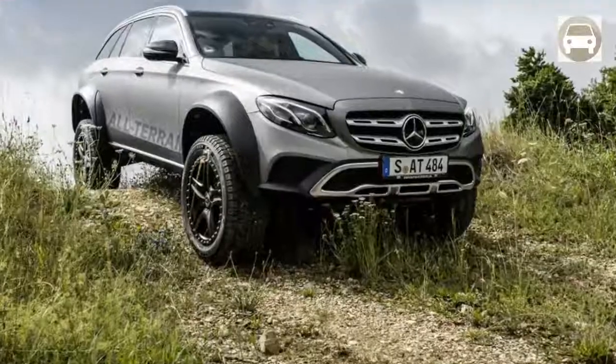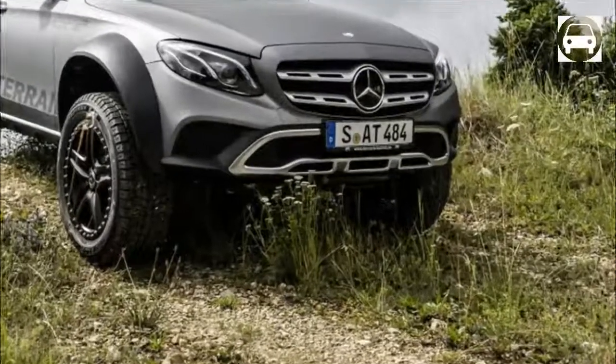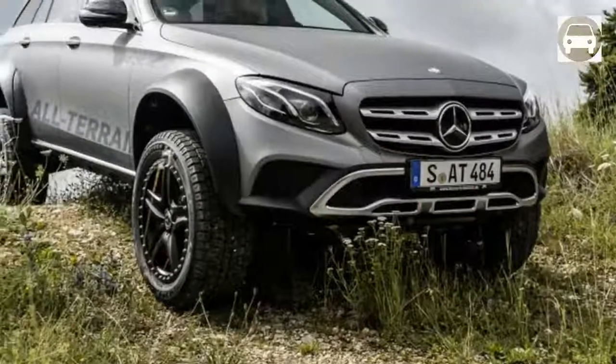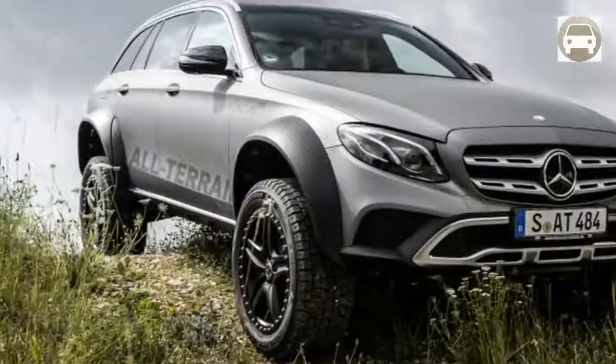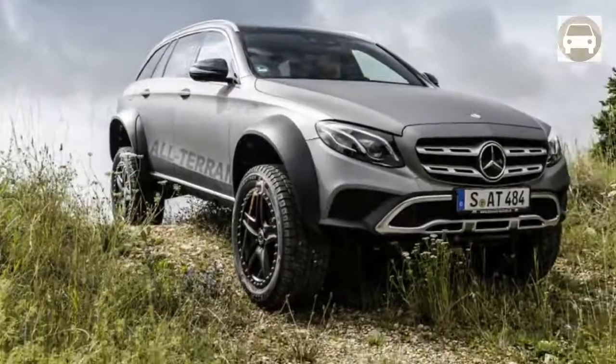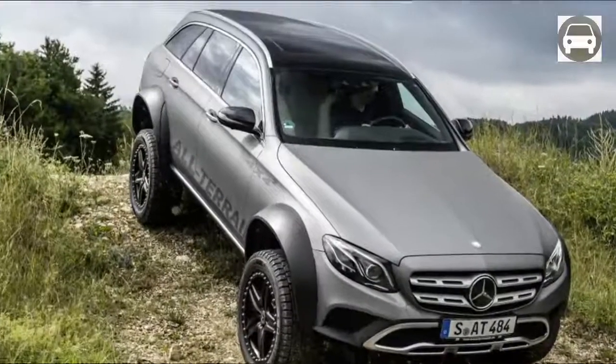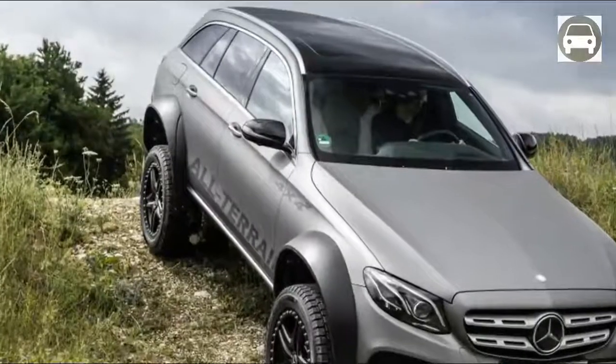Designer Jurgen Eberil decided that the G-Wagon couldn't have enough fun, which is the reason he gave it a set of portal axles to create the E-Class all-terrain 4x4 squared. Sometimes designers need to have a great time, which is how we end up with vehicles like the G63 6x6 and G500 4x4 squared.